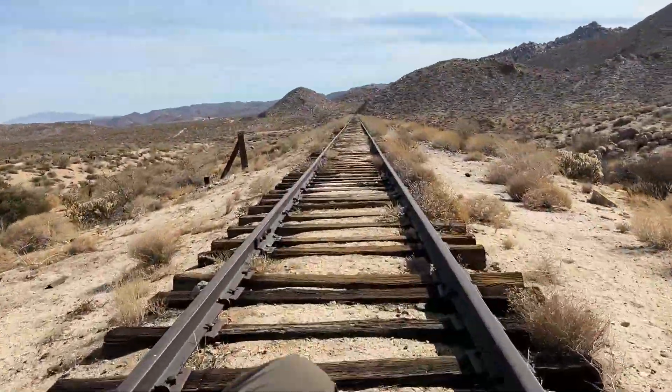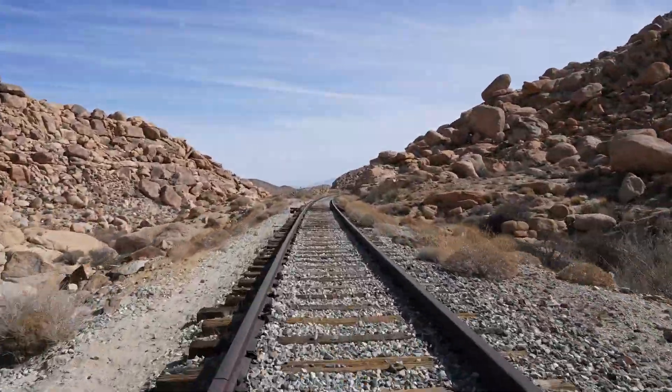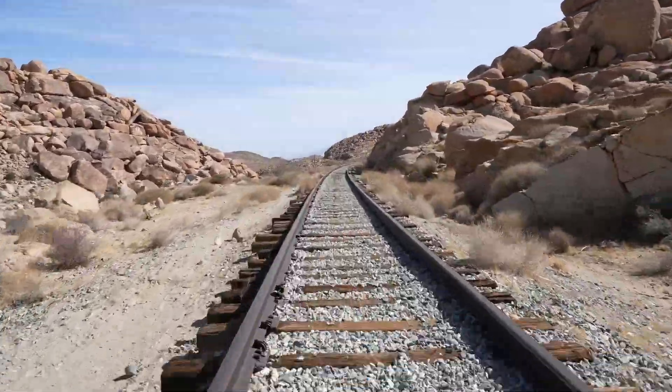How did I get here? A few months ago I saw a YouTube video of a rail cart for the first time and was like, I need to make this. But I couldn't find a good video showing how to make this. Hopefully this video will help you.